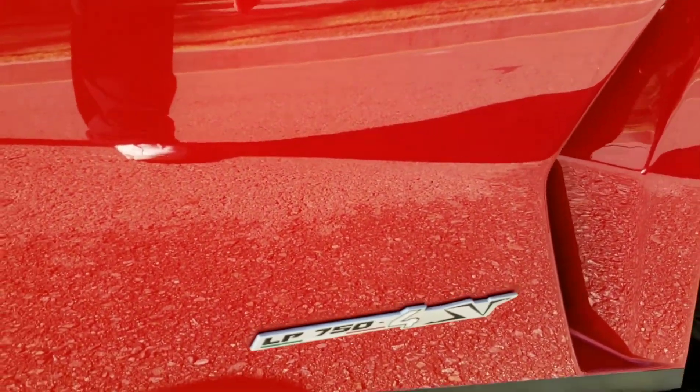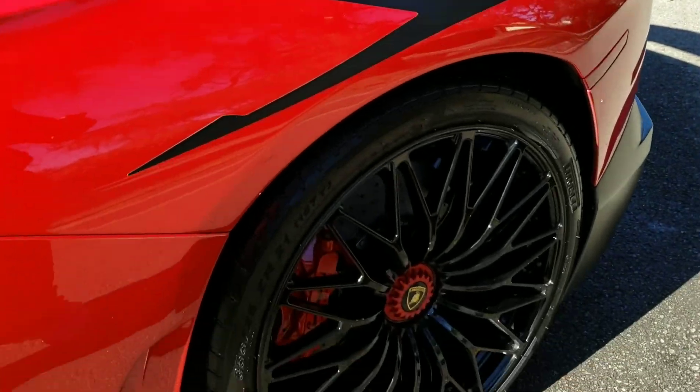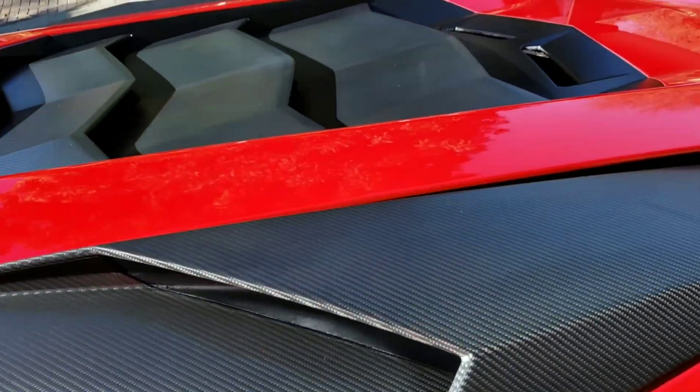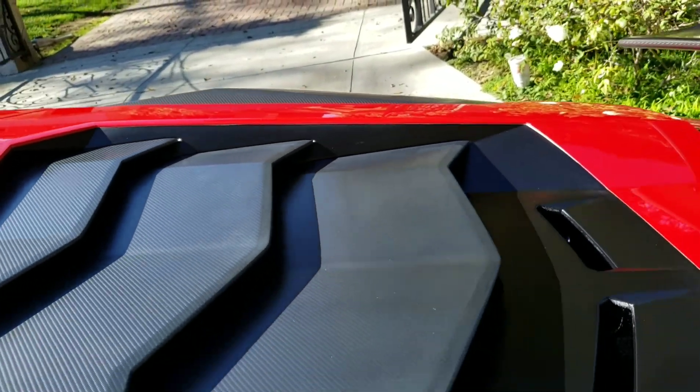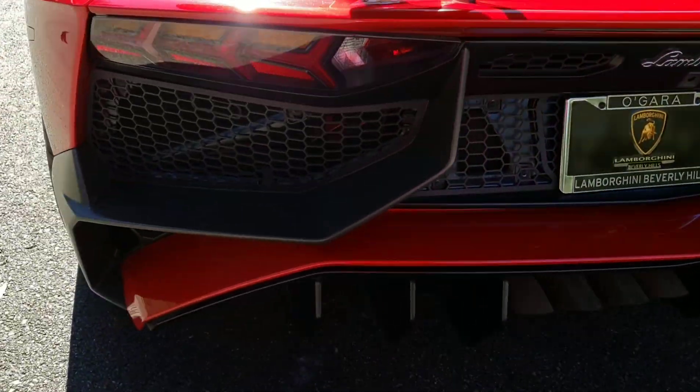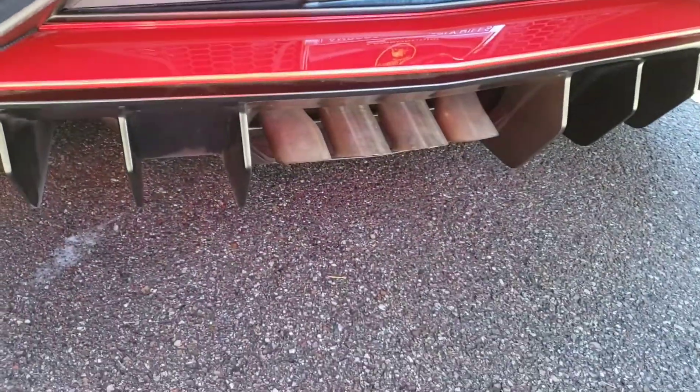750. Look at these wheels. Sick. All carbon fiber. Veer as well. The wing. Look at this vent. Look at these pipes. Sick.